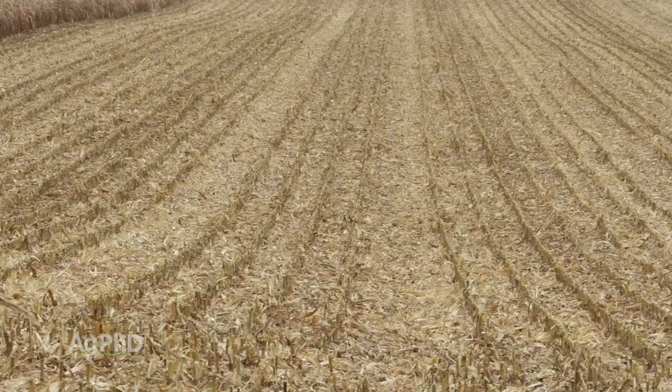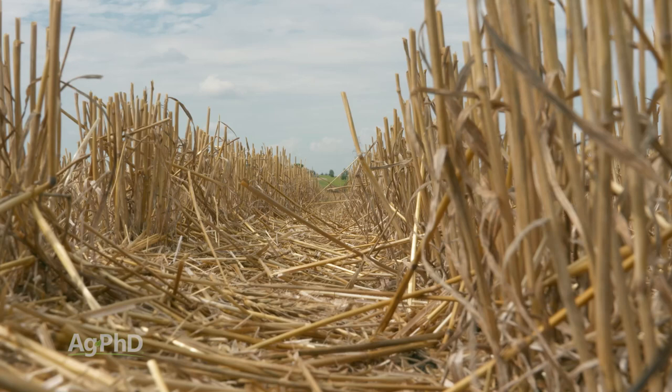As farmers go through and harvest their crop, the crop residue — the corn stalks, the wheat straw, or soybean stubble — is still left out in the field. The grain has been taken away, but the straw and residue is still out in the field.